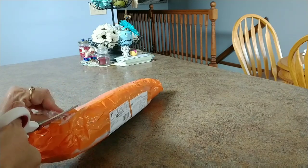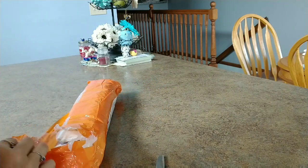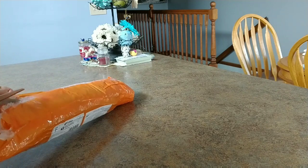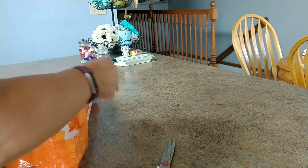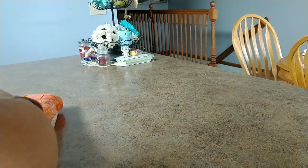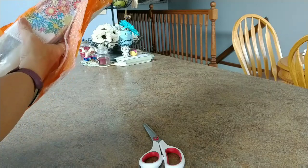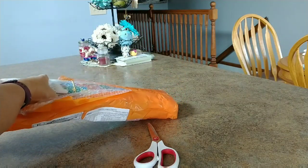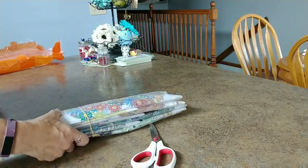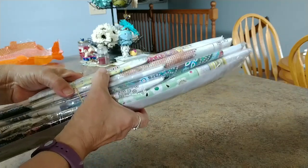So this is just bubble wrap, wrapped with this orange tape all around it. Let me get them out now. Okay, so it's a big pile of paintings. I think there's seven - one, two, three, four, five, six, seven - yep, there's seven.